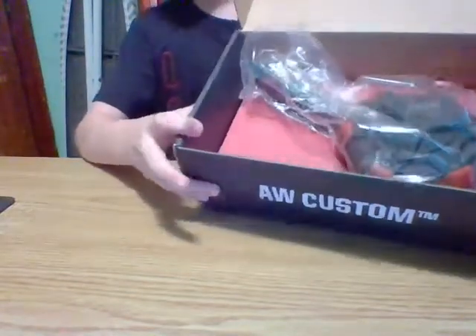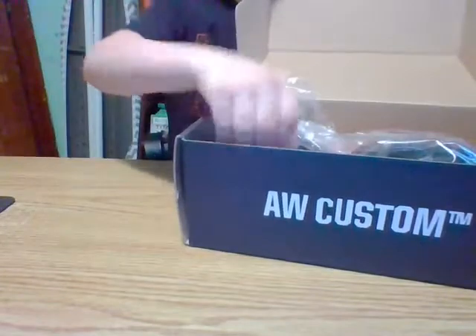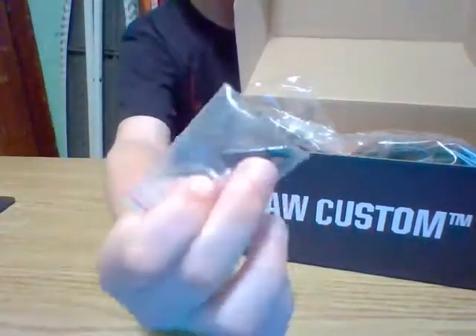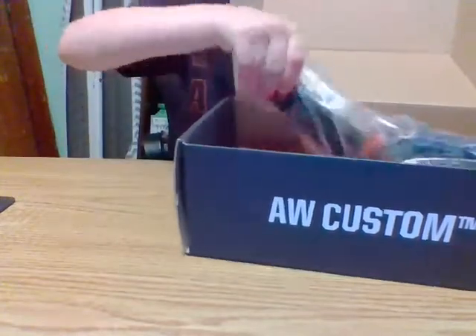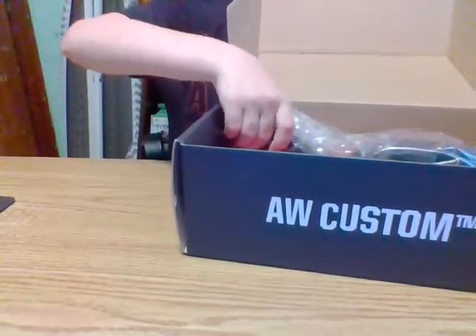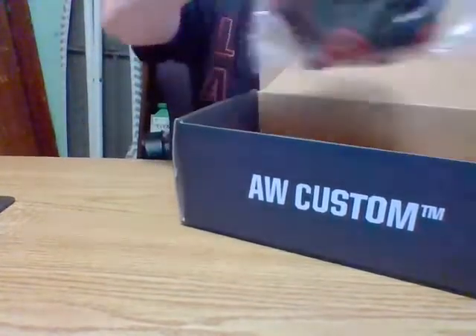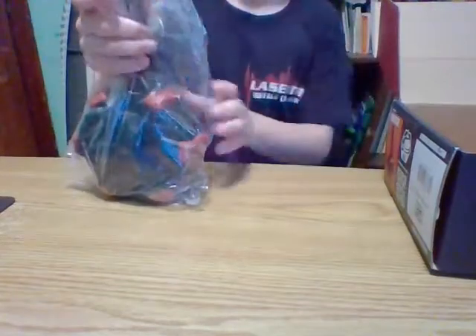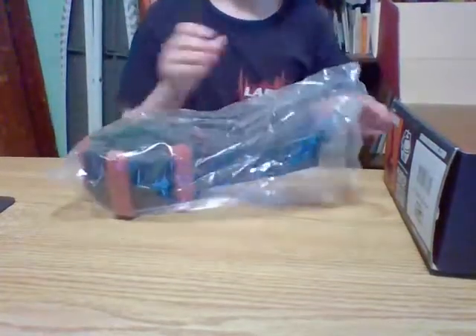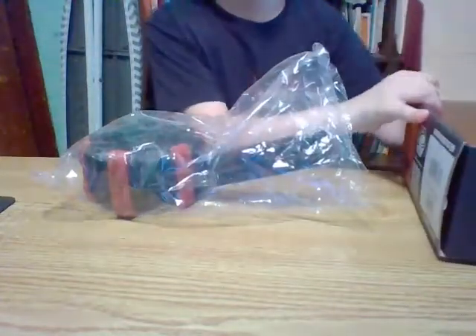And then we got the magazine itself. It's in a nice cut-out box. I don't know what this part is for — you can tell me in the comments. It comes in a baggie. I've already put BBs in this because I don't want to have to cut the video and go load it up. It's a little ripped, but it's fine.